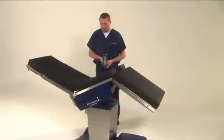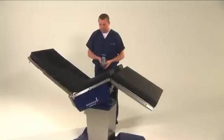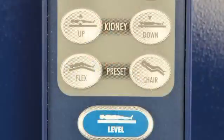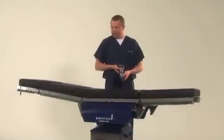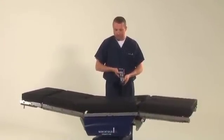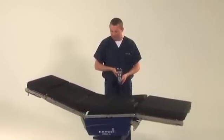Beach chair positioning is common in breast augmentations, mastoplexies, mastectomies, and shoulder applications. To use this position, press and hold the chair key. The table's back section will automatically raise by 10 degrees, and the leg section drops. The table will repeat the movements until the desired articulation has been achieved.